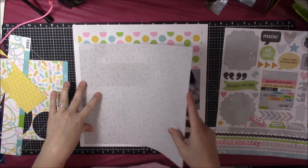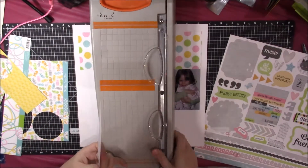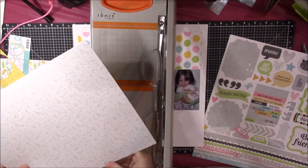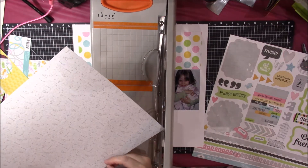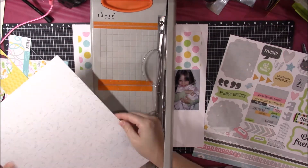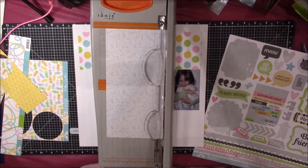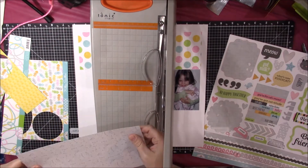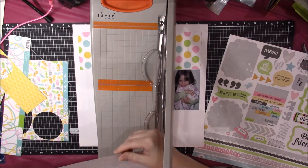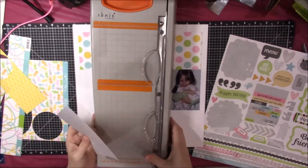You can see me cutting this gray pattern paper piece down. I don't measure — you're going to see that I probably should have measured this one — but when I want to cut a piece of paper down, I just use my fingernail to make a little mark in the paper where I want it to cut, and I just cut it there. I'm looking for the fingernail mark and making it a little bit easier to see, then I trim it off.